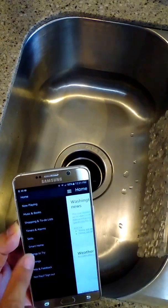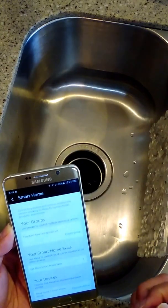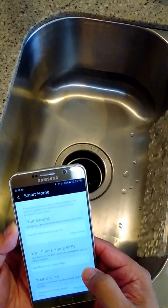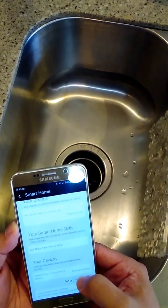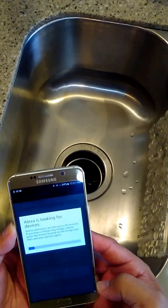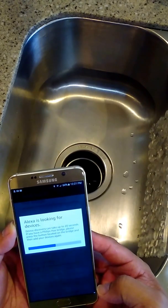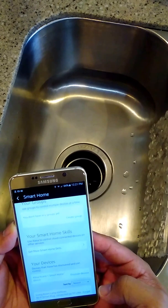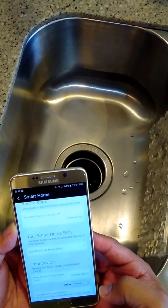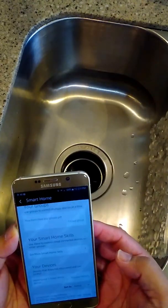Going to Smart Home, and we want to discover devices. Discovery is complete — it couldn't find any smart home devices. It says bulbs were not discovered, please press the button on the bridge and rerun discovery.